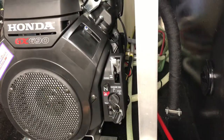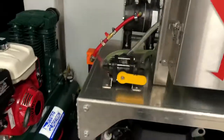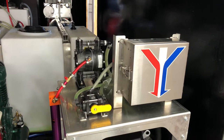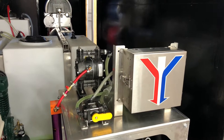Behind that is our exhaust line which is wrapped in heat tape as well. Up on top of the table here we have our proportioning system. Beside that is the flush valve that works with that proportioning system, which will allow you to flush that out after every use easily.